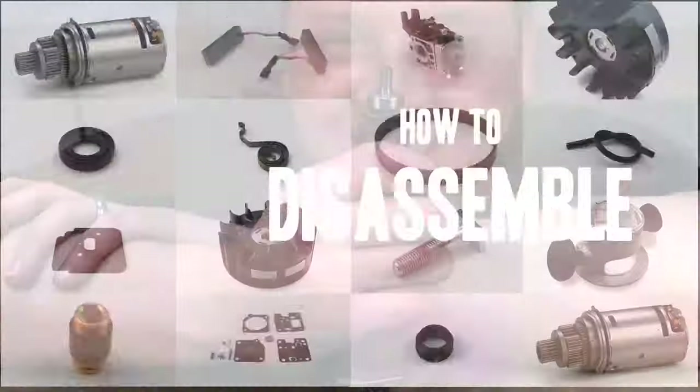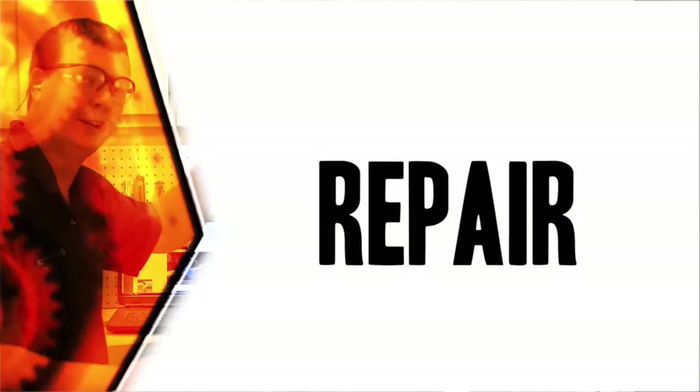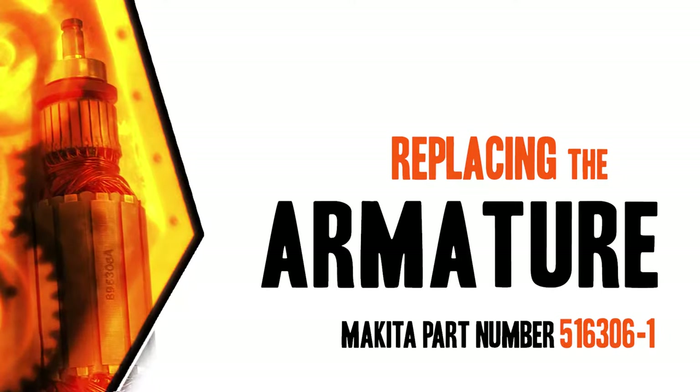From lawn machines to cordless drills, kitchen mixers, outdoor grills — our how-to videos walk you through each repair from start to finish. So doing it yourself means never having to do it alone. Let's get started.